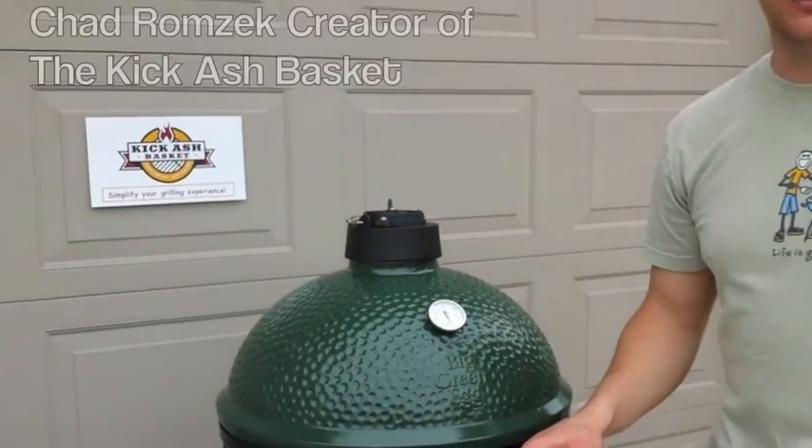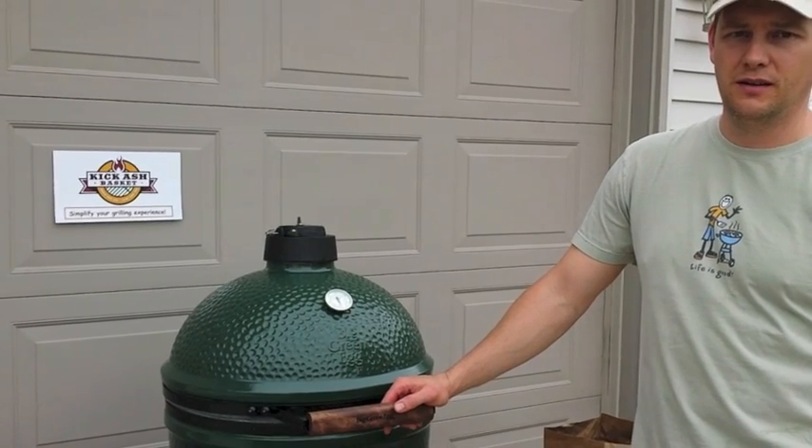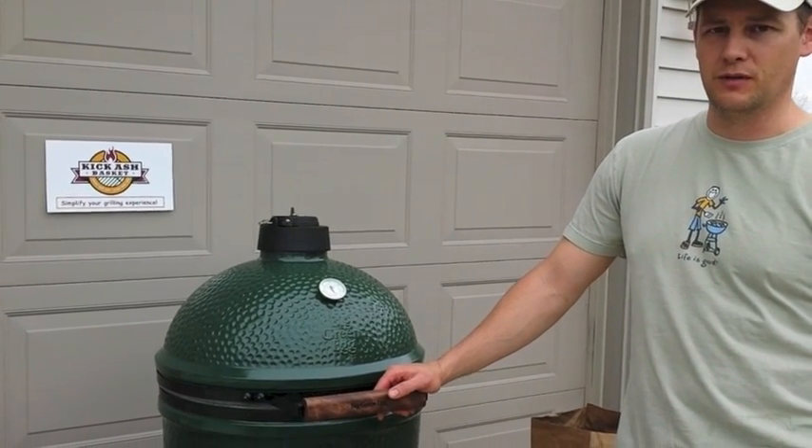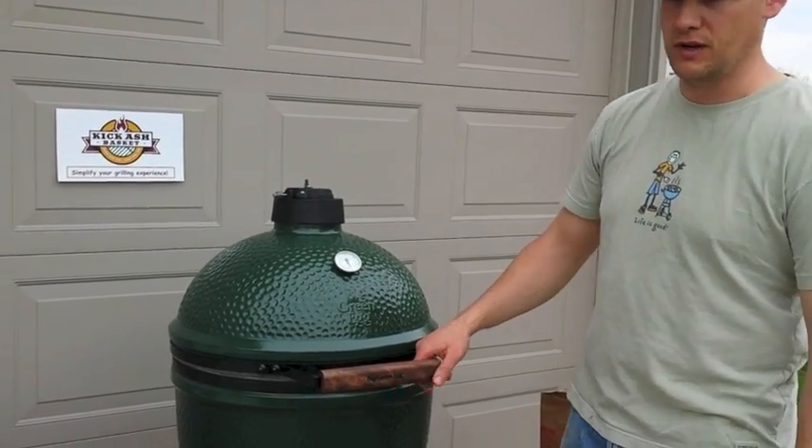Hey there, this is Chet Ramzak, creator of the Kick Ash Basket. Got my brand new Big Green Egg here. Obviously I need to make a new table for it, but I wanted to show you how the Kick Ash Basket works when you're grilling and starting up with the Big Green Egg.